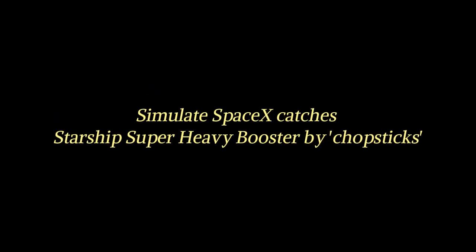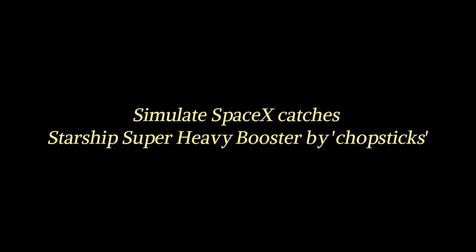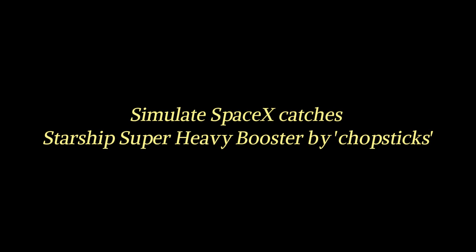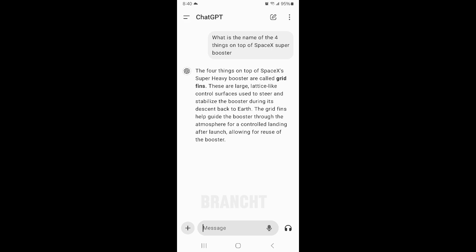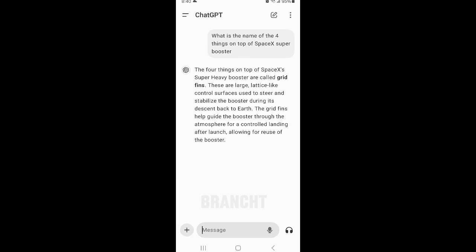Hey guys, so SpaceX just launched the Starship for the fifth time, and what's so amazing is the first time that the super heavy booster was caught — caught by the launch tower metal arm, which doubles as a chopstick. Those are the four things that extend out on top of the SpaceX super heavy booster so it can be caught by the launch tower metal arm.